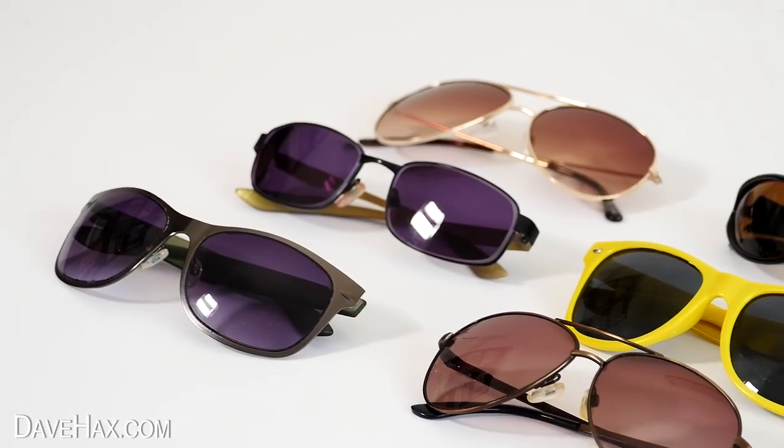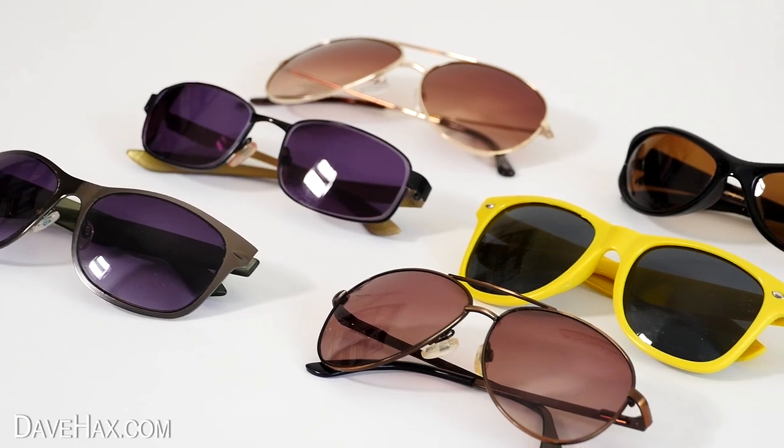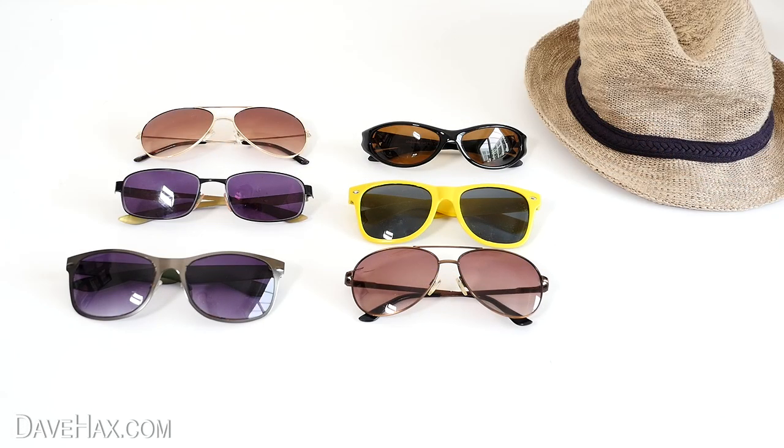Today I'm going to show you some really cool tips and life hacks using your sunglasses. Perfect for summer.